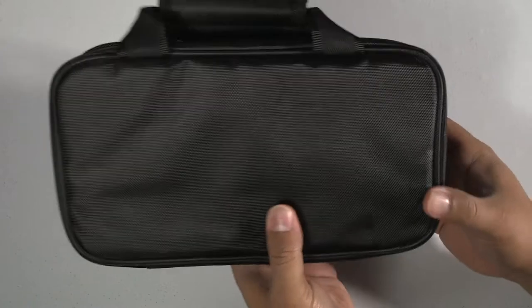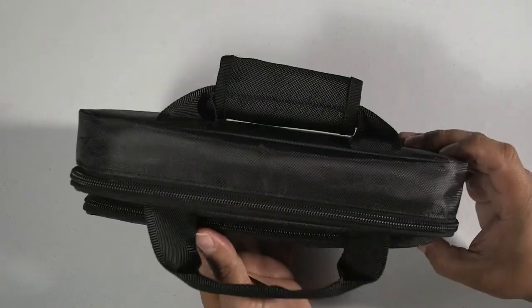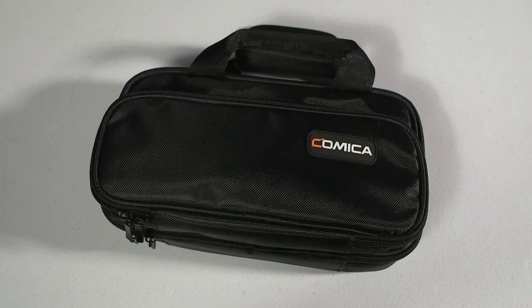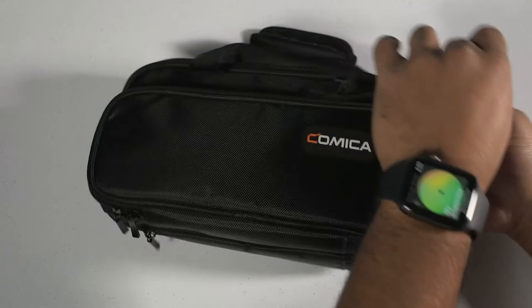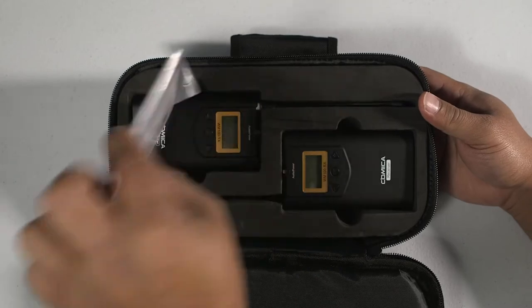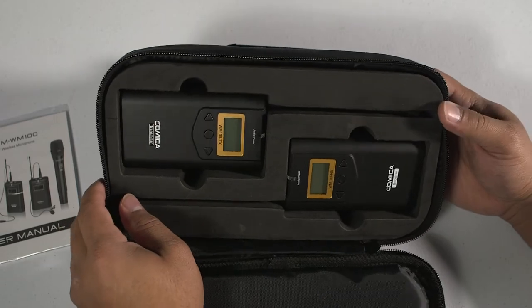One of the biggest highlights of this microphone is actually the bag — the bag is really nice, good quality. It has a mold on the inside, so you can put the mics right in there and the transmitter right in there and it's safe and secure. I've actually never seen any bags for any microphones have that. So that's actually a unique feature you're getting with this inexpensive microphone.